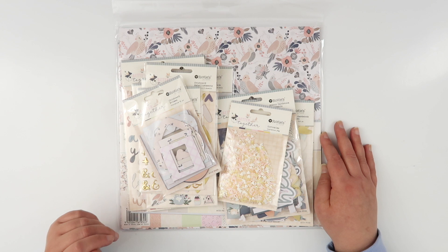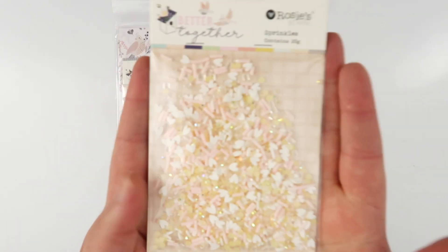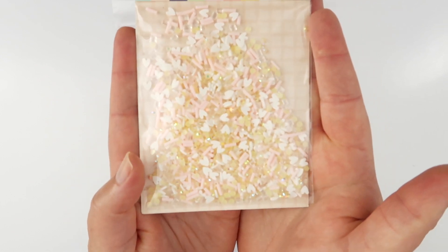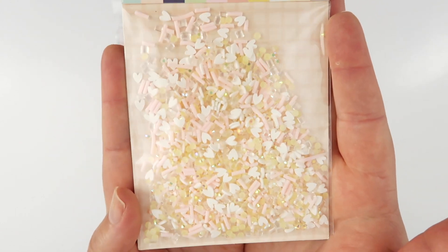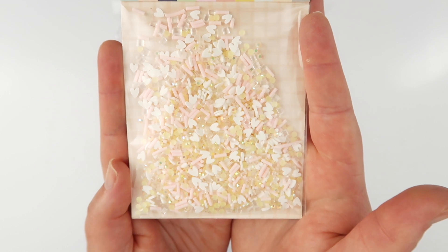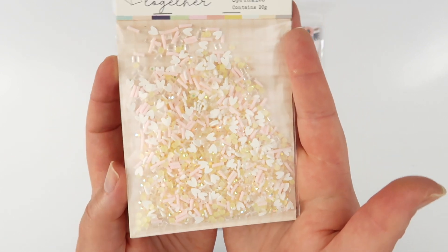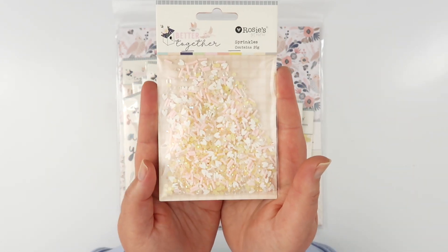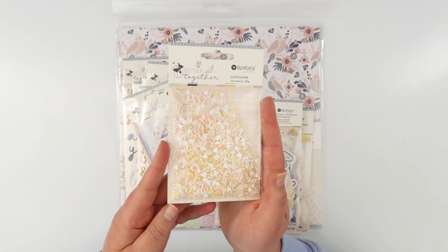One of my favorite things — and I can't take it out of the packet, you'll see why — is this gorgeous little sprinkles mix. There are little polymer clay hearts, little pink sprinkles, gorgeous little yellow gemstones, and some clear 3D square bricks in there too. All sorts in this mix, it's so beautiful and sweet. I love those little yellow gemstones and I will be pulling them out of the pack separately because I have a fun idea for them.